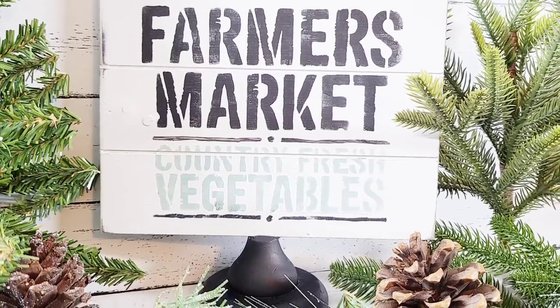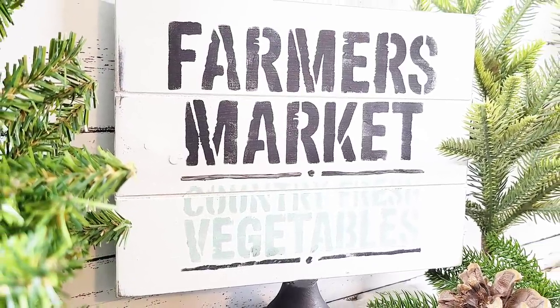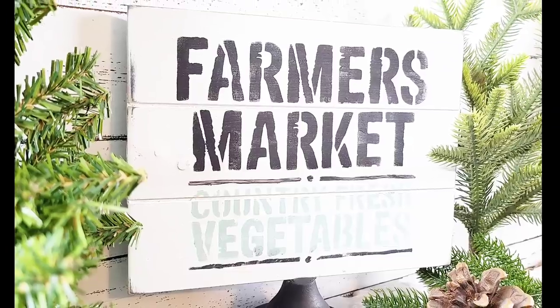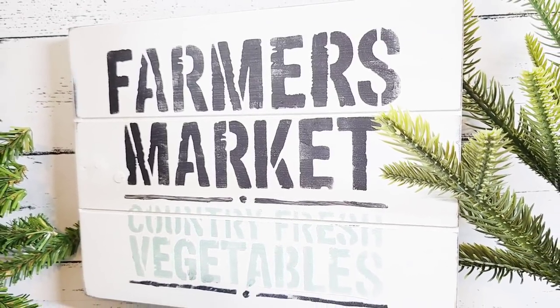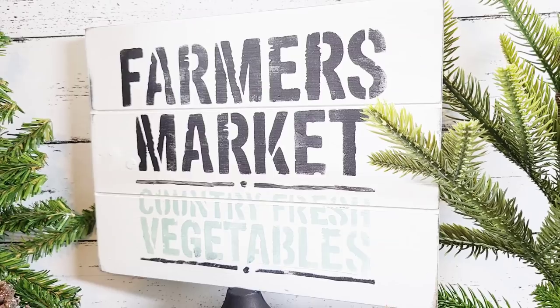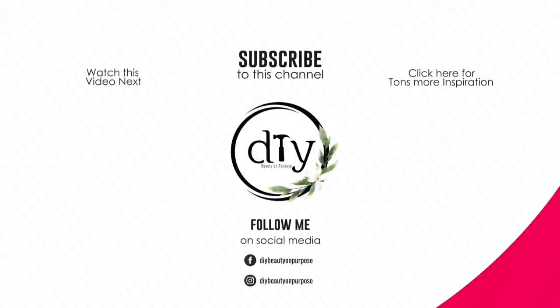Let me know in the comments which one is your favorite. I would have to choose the first one — the Song of Solomon scripture one — and then the black and white one, but let me know in the comments. If you are visiting for the first time, welcome! I hope you enjoyed the video and I hope you consider joining our YouTube family. If you are returning, welcome back — I'm so glad that you are here. As always, I'm going to have a playlist and a video here with tons more farmhouse style inspiration. Don't forget to visit my Etsy shop and my Amazon store for the farmhouse style stencils. I'll see you later and have a blessed day!